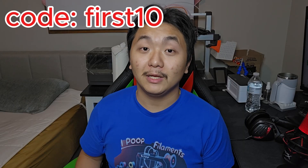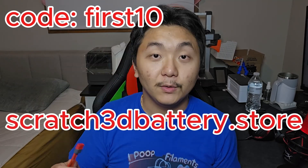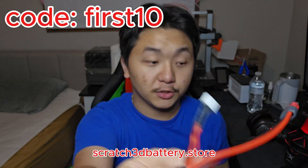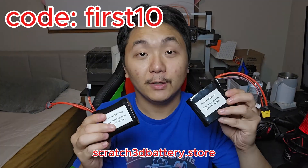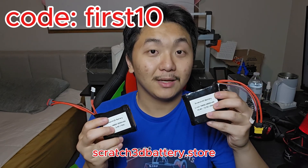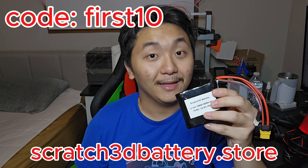Thank you so much for watching, and as always, keep on 3D printing. But before you leave, if you are in need of lithium-ion batteries, check out my store at scratch3dbattery.store. You can choose from various types of connectors — T-plug with a balanced charger, JST-SM plug, XT60 or XT30, also available with a balanced charger. Choose from various battery pack and connector types that suit your needs. If you need high quality lithium-ion battery packs, check out my store — scratch3dbattery.store. There will be a link in the description below.